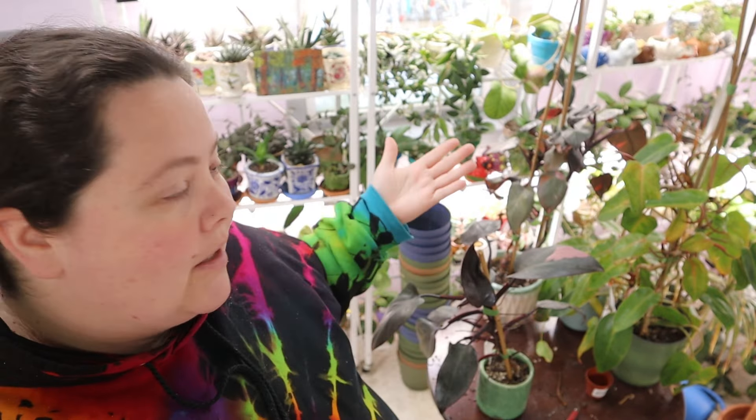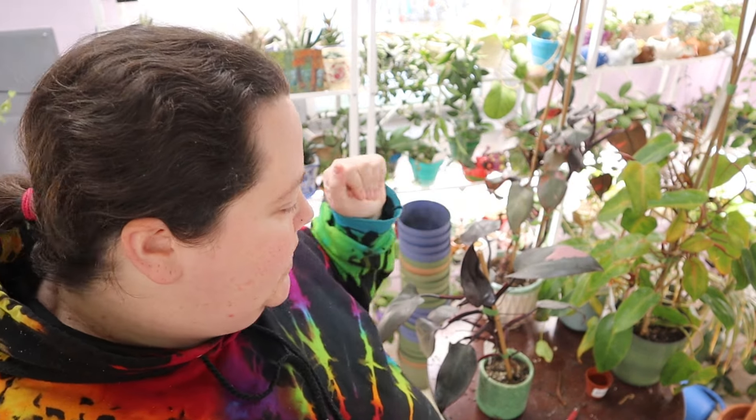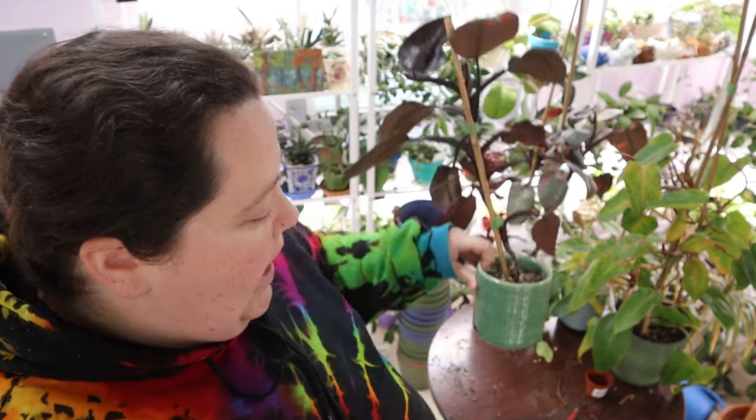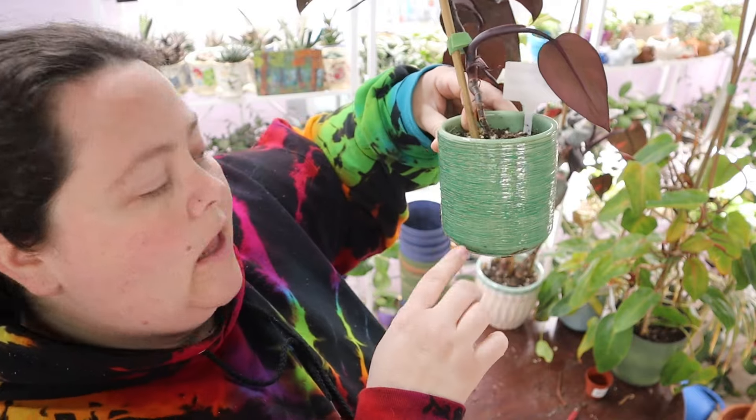So, on my mission to try to condense my plants, I am now going to attempt to combine my two pink princesses and my two painted ladies, both philodendrons. And in doing that, I will free up two pots — there's a green one and then the other one's a blue one.